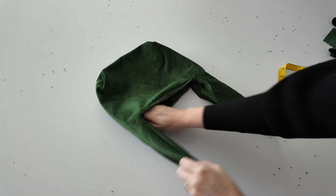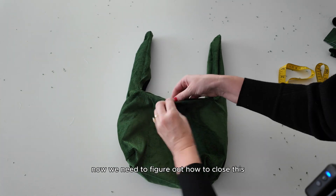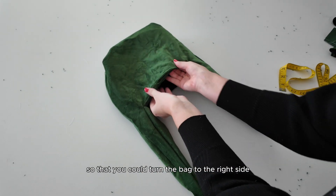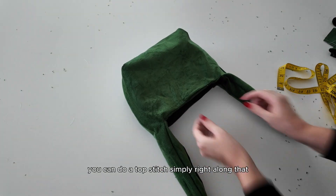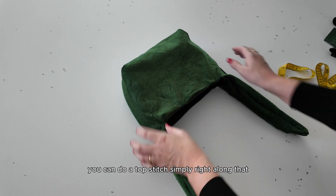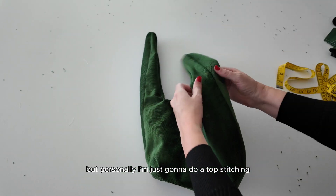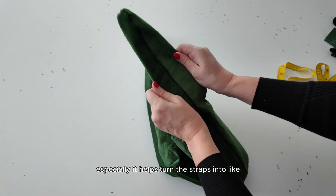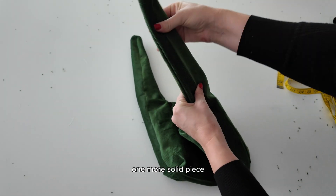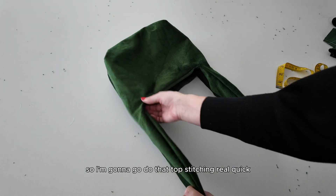Tuck in the interior lining of the bag and give it a good shake — and there is your bag. Now we need to figure out how to close this two and a half inch opening. You can do a top stitch all around the bag, a top stitch simply right along that opening, or a ladder stitch. Personally, I'm just going to do a top stitching all around everything, as it makes everything look a lot nicer and helps turn the straps into one more solid piece instead of something that separates easily.